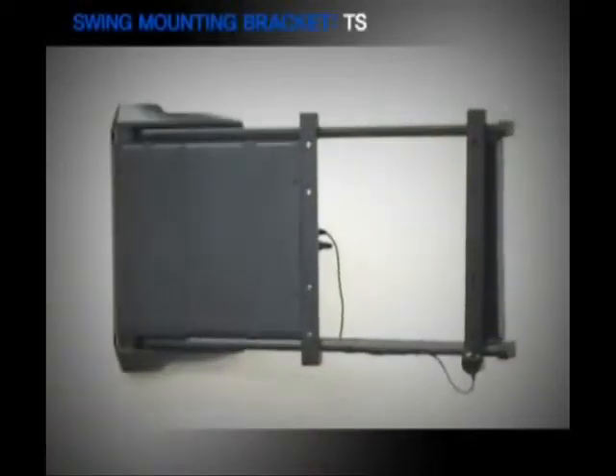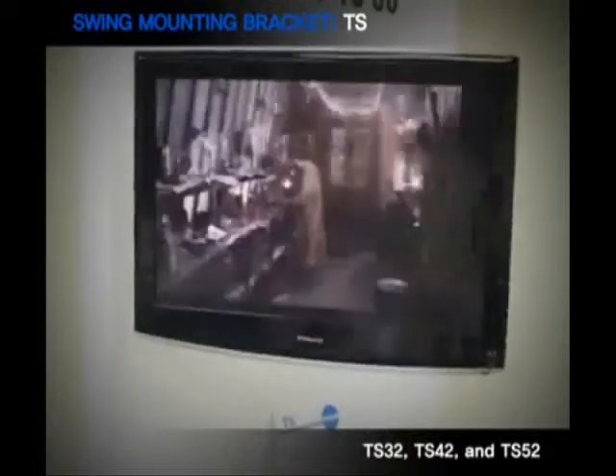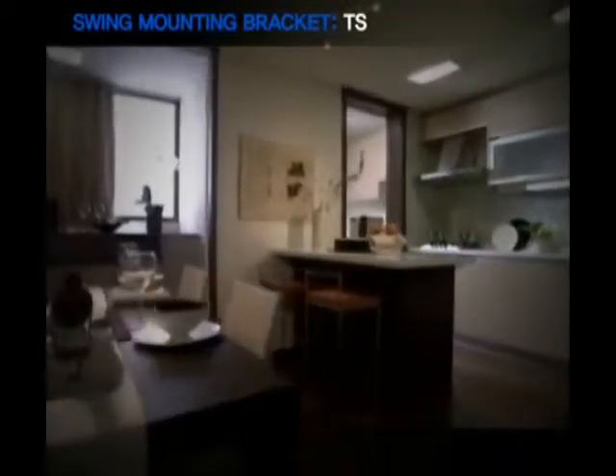TS Series models are swing-type motorized TV mounting brackets that direct your TV screen to face either left or right up to 90 degrees, allowing you to watch your TV from anywhere inside the house, whether you're in the living room or kitchen.